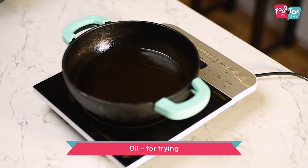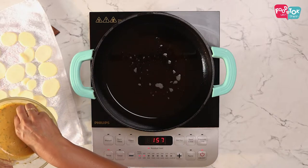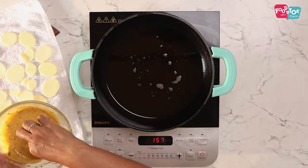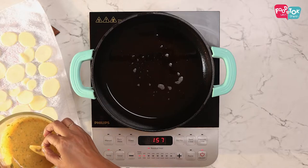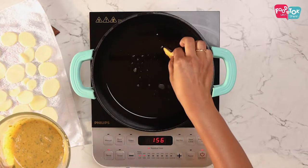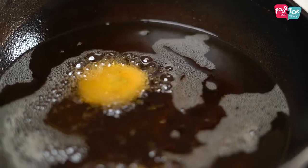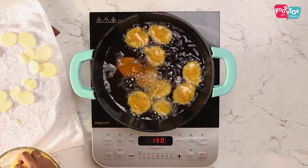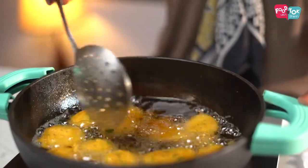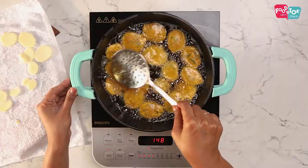Meanwhile, don't forget to keep your oil hot for frying these pakodas. Once the oil is hot, dip each slice of potato into the batter and then add it into the hot oil. Fry this on medium flame till both sides are a nice golden brown colour.